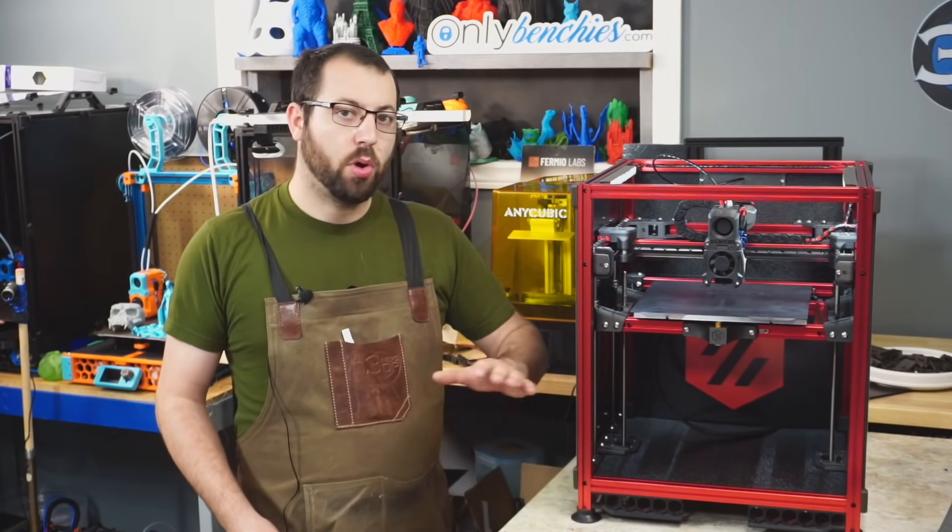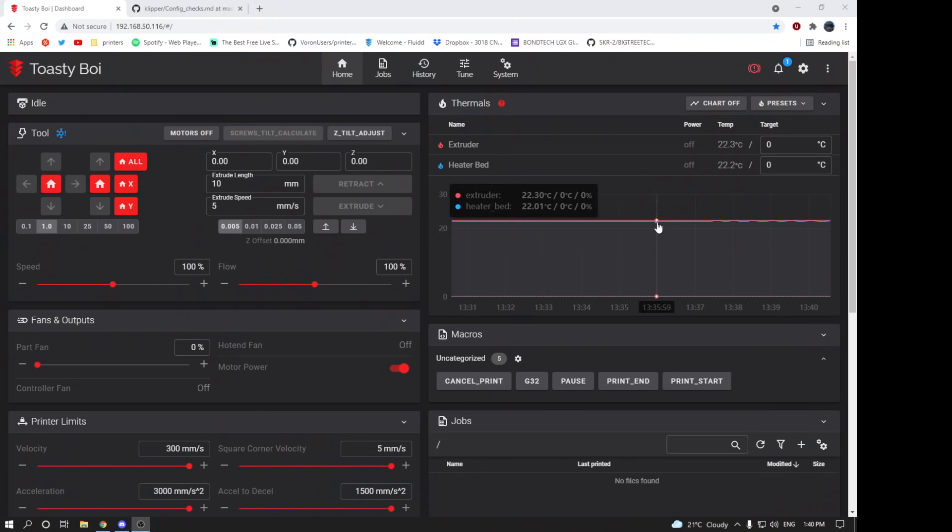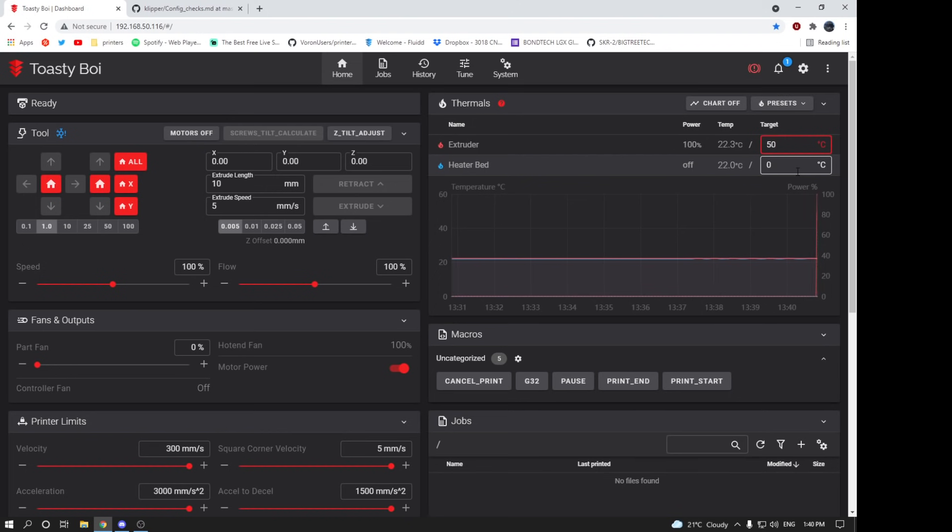One of the first things you're going to want to do on power-up is ensure that your heaters are properly set up and configured. In my case here, I only have a single hot-end heater and a bed heater. You're going to want to ensure that both heaters are reading roughly the same temperature. For example, if your bed heater is reading 60 and your hot-end heater is reading 20, odds are the bed heater is incorrectly configured and you'll have to correct that.